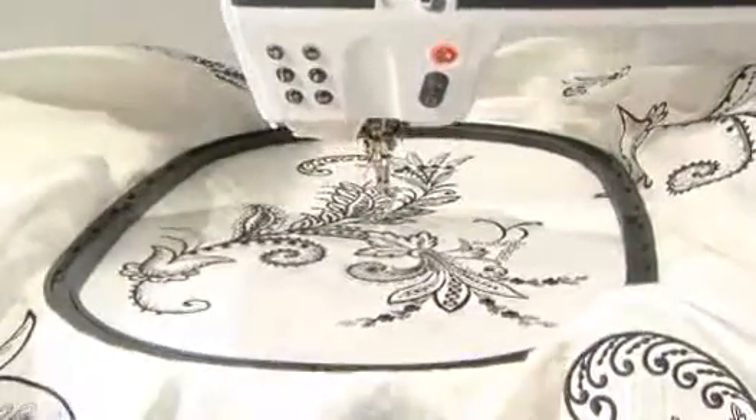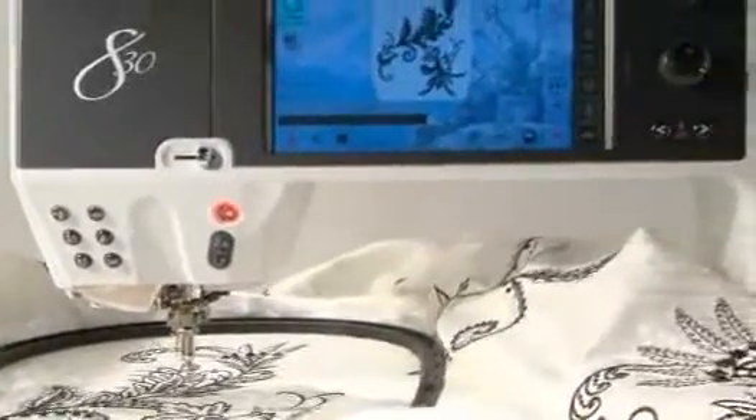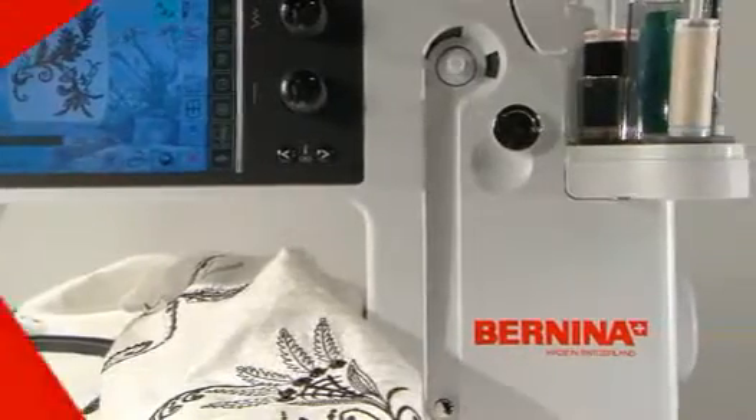But more than any of these individual features, the spaciousness of the Bernina 830 gives you a feeling of comfort — an experience that's simply luxurious.